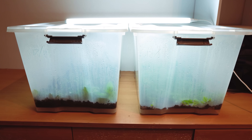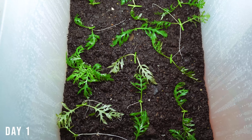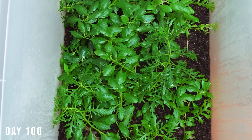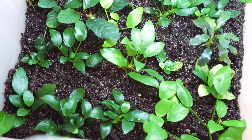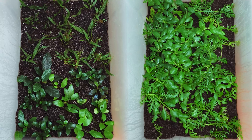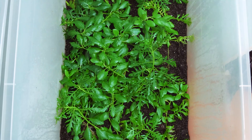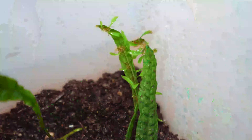100 days ago, I set up these two mini greenhouses to grow some of my favorite aquarium plants in. When you think of growing aquatic plants, your mind may instantly be drawn to a setup involving water, but not many know that most of your favorite aquarium plants can also be grown immersed, meaning outside of the water. But before we find out how well these mini greenhouses worked, we have to go all the way back to day one.